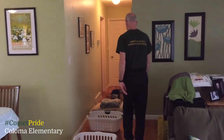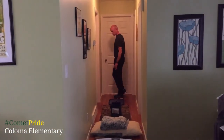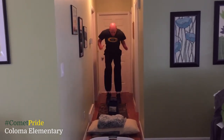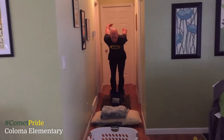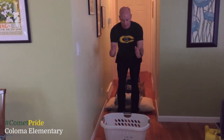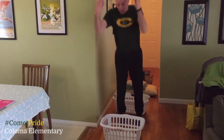And that is a horizontal jump. Coloma students, eat healthy, stay safe, and keep moving!